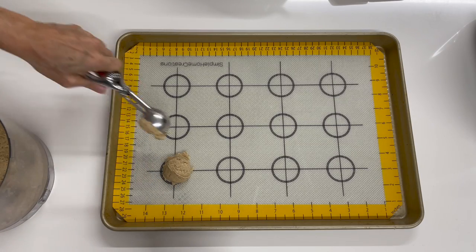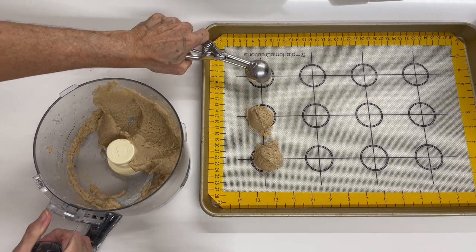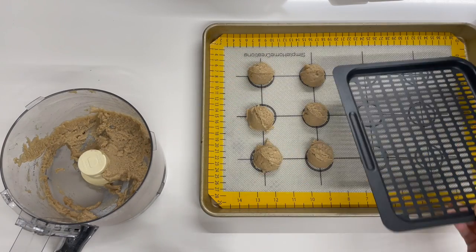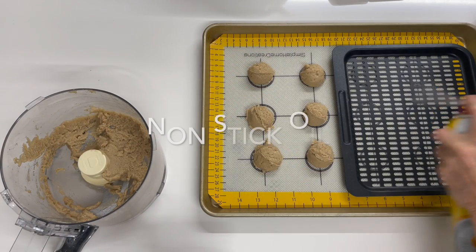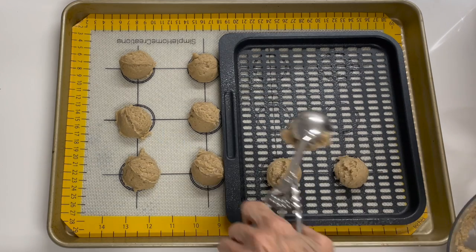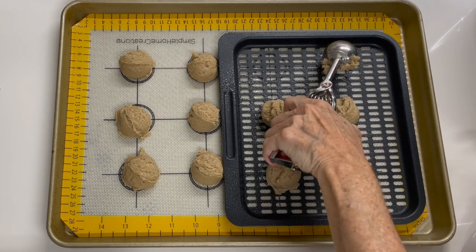With an ice cream scoop, we place the little cookies into a baking pan lined with a silpat. For the other baking pan, use a little bit of nonstick oil so that the holes don't make the cookies stick.